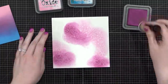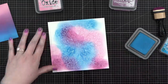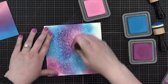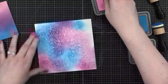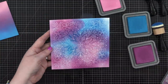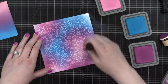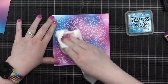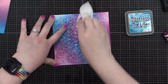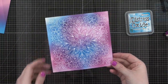I came in with the next color, Seedless Preserves, bringing it in in some little spots. Then I added my third color, Mermaid Lagoon. When Mermaid Lagoon mixes with these two red-violet shades, it makes the most beautiful purple. I brought in more Seedless Preserves, made sure I overlapped it with Mermaid Lagoon, and tried to fill in all the areas. The embossing powder resists any ink put on top, so I wiped off the whole surface with a paper towel to reveal the bright white embossing. Really love this background!